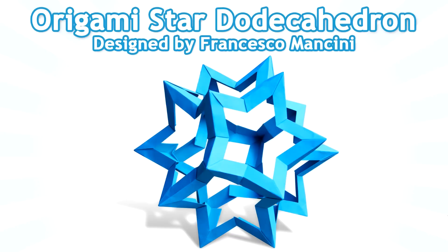Hello, today we will be folding an origami star dodecahedron designed by Francesco Mancini. This is one of my favorite modular models and it's not very difficult to fold.